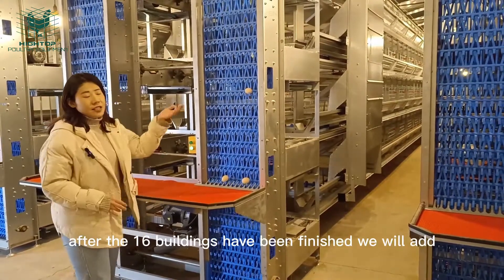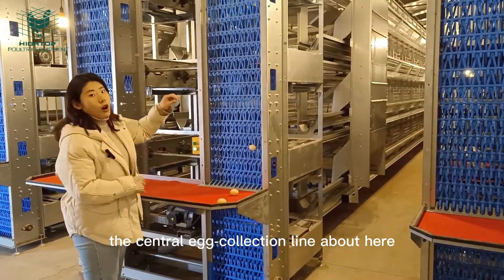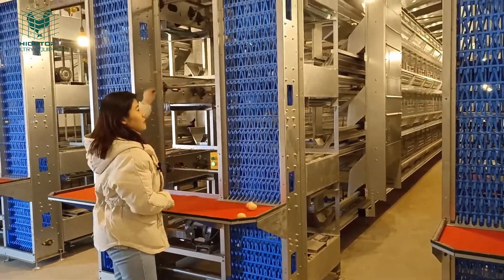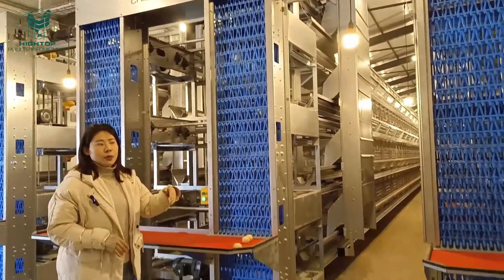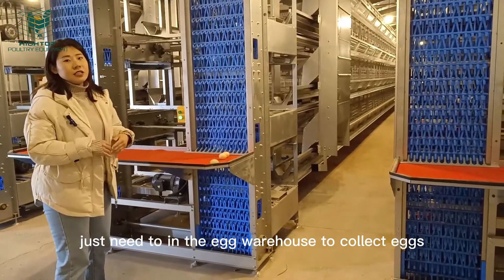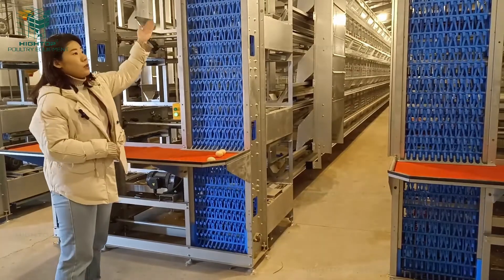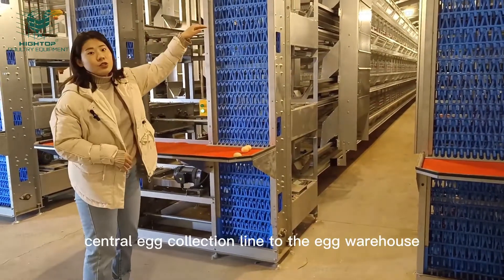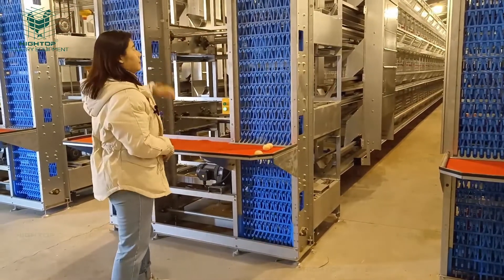Also, after the 16 buildings have been finished, we will connect to the central egg collection line. Workers will not need to enter the chicken coop to collect eggs — they just need to be at the egg warehouse. The eggs will be transferred via the central egg collection line directly to the egg house.